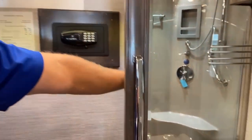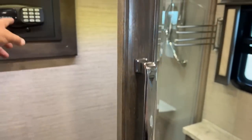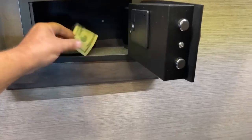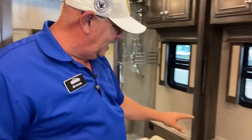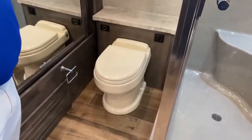There's a third air conditioner unit back here in the rear. This also has a built-in digital safe. You've got the electric flush toilet and the huge glass shower. It's really nice-sized — I'm six feet tall and fairly good-sized, and I've got plenty of room to move around in here.